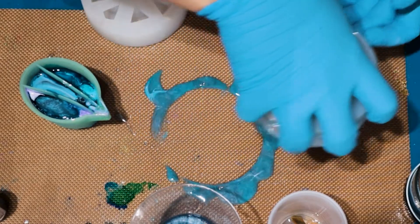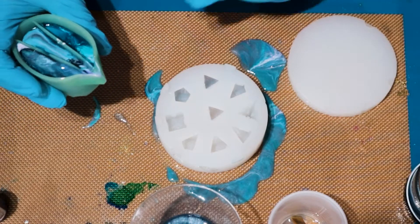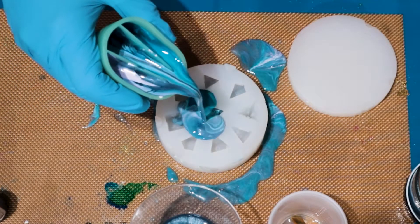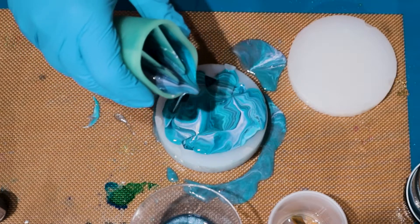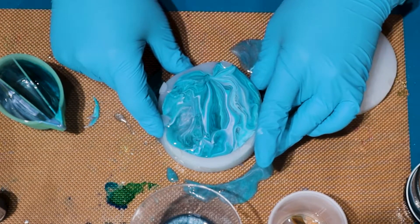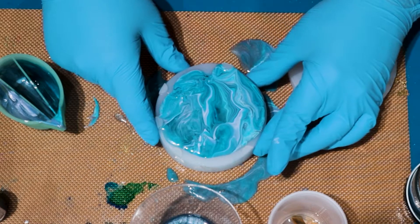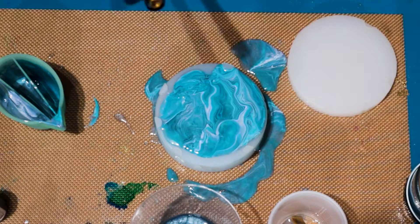I'm going to transfer that to my insert. I'll grab my second mold here — this has had time to dwell and sink. Now we're just going to do the same thing: pour right onto the surface that way we get all that nice striation and color mixing. Look at that — look how beautiful that is, I love it!